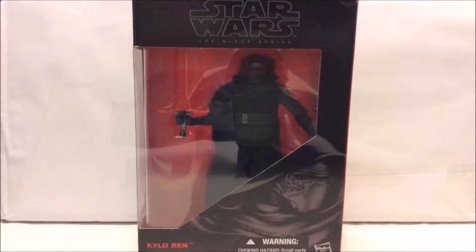Hey guys, welcome to another figure review, and today we're going to take a look at the new Star Wars The Black Series Kylo Ren figure from Hasbro.